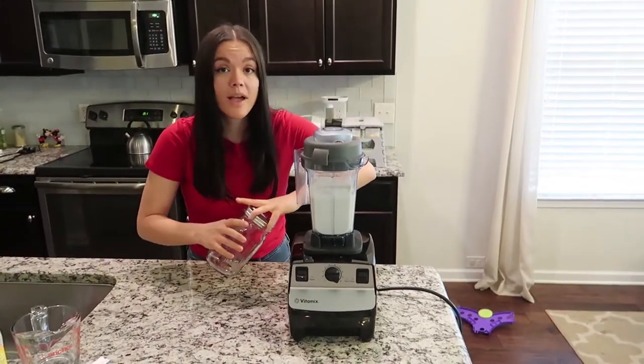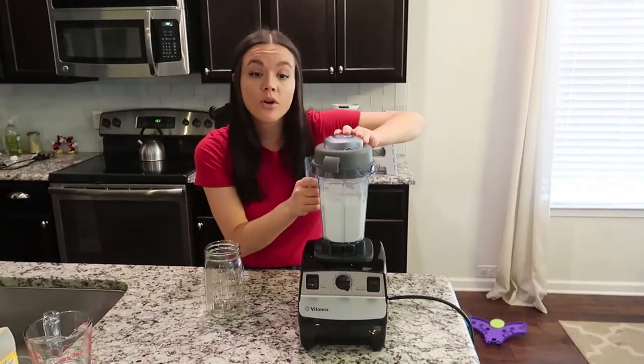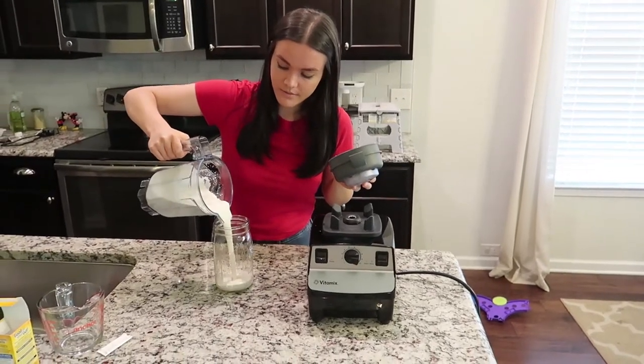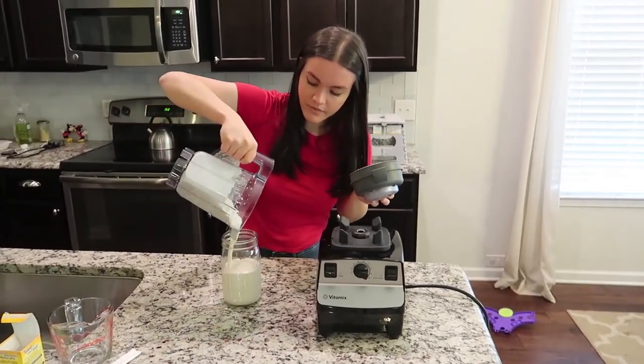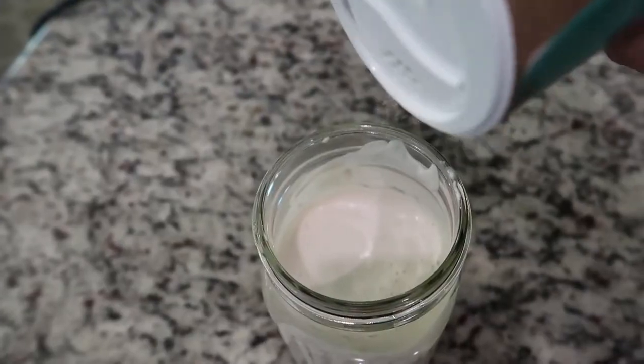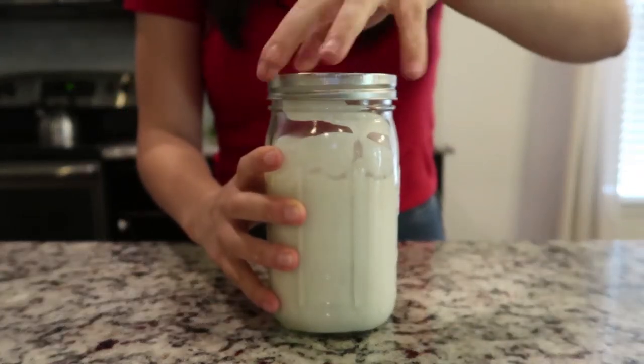Now that the probiotic is blended into my cashew cream, I'm going to pour it into the mason jar. Now that the cashew sour cream is all ready to be cultured in the jar with the lid on, we're going to do the last step.